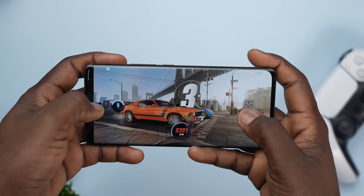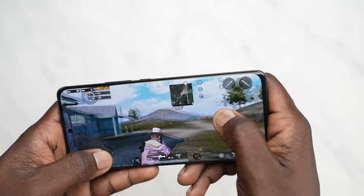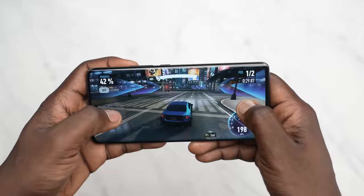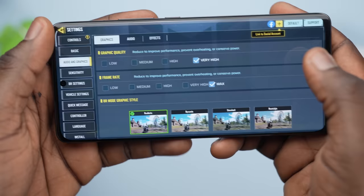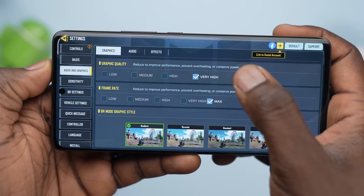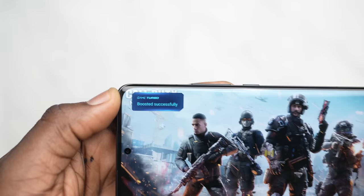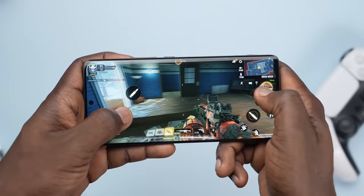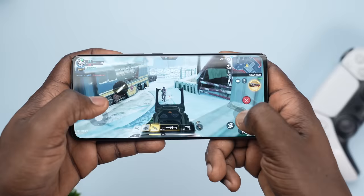I tested the power of this device by playing graphic-intensive games like Asphalt, PUBG, Call of Duty, and Need for Speed. As a fun test, I played each of these games, minimized them, went on to the next game, and when I came back, the game did not budge a single frame. I also noticed that I could max out the frame rate and graphic quality in Call of Duty, which you cannot do on most devices. The game booster feature and 120Hz support make gaming incredibly smooth, making it a solid choice for power users and gamers.